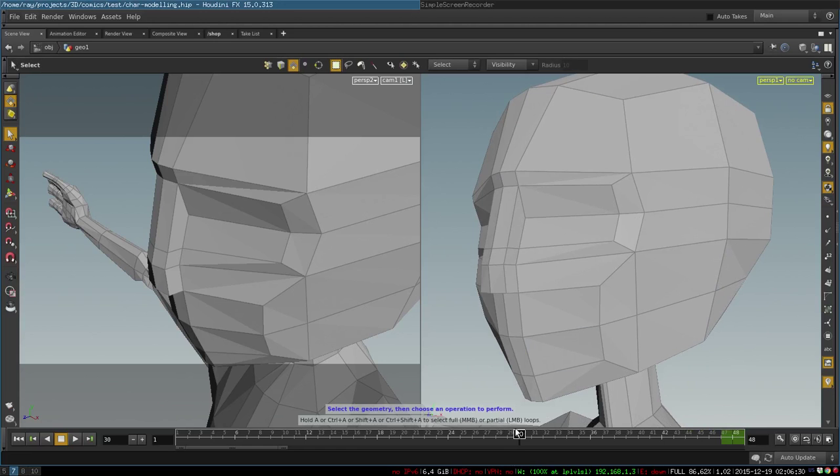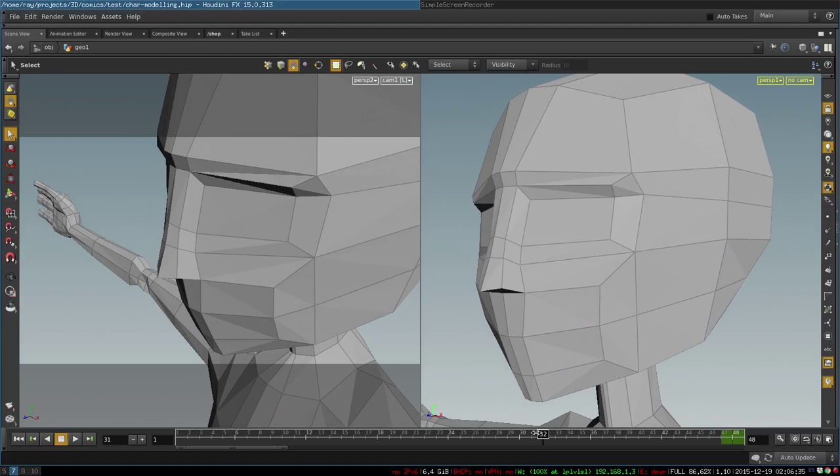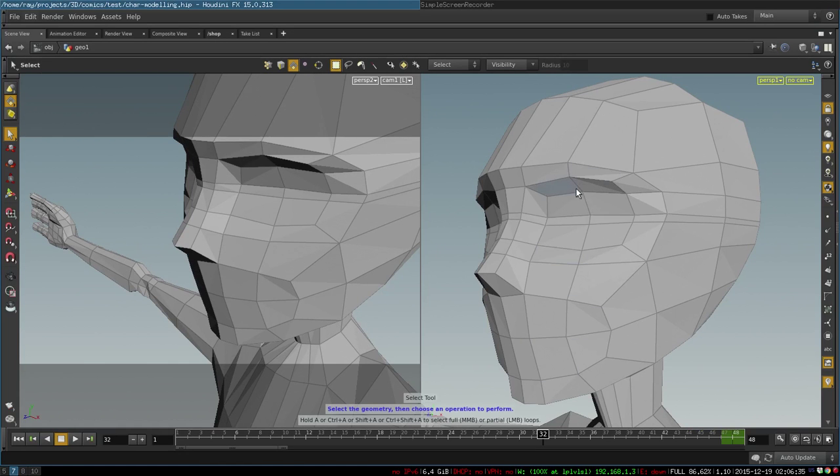From there we adjust our vertices a little bit and add some edge loops. The first edge loop will go through the center of the eye, and then there will be two more edge loops that go horizontally through the center of the eye to create an eye slit.